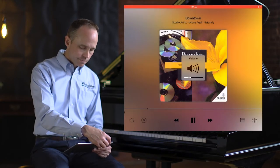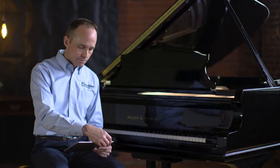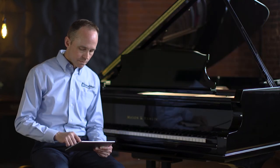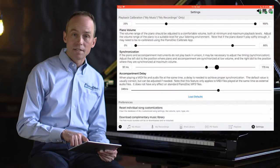So let's move on to our maximum volume and see how the sync sounds there. I'm going to make a minor adjustment to the maximum volume sync, and then we'll listen again and see how it sounds.